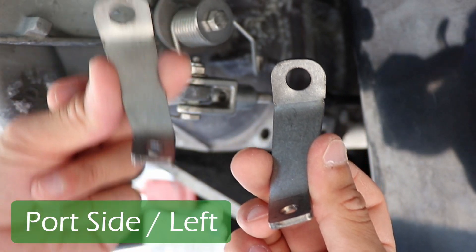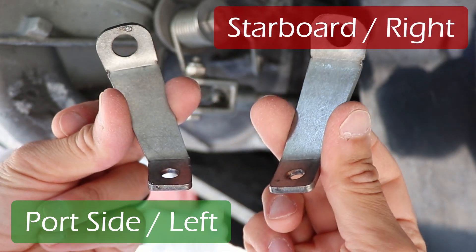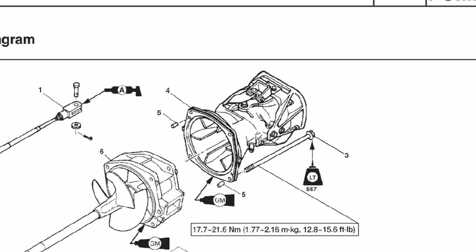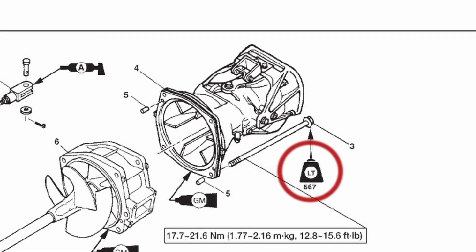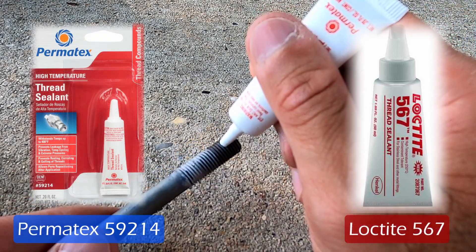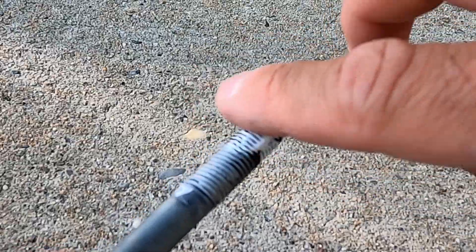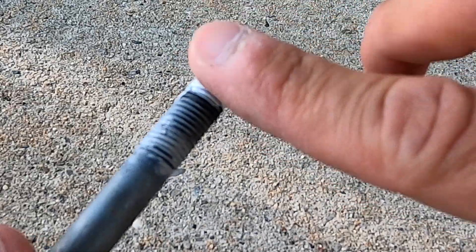Make sure you grab the correct hanger for the side you are working on — there are port side and starboard side brackets. Although Jet Boat Pilot gave you blue thread locker to use on the jet pump bolt, the Yamaha service manual actually calls for Loctite 567. Permatex also makes the same thread sealer. This Loctite is not to hold the bolt in place, but rather to keep corrosion from forming on the threads and prevent it from seizing.